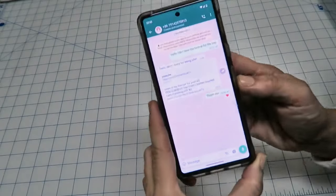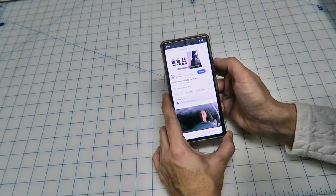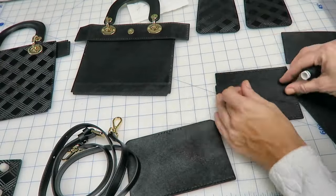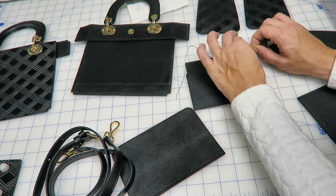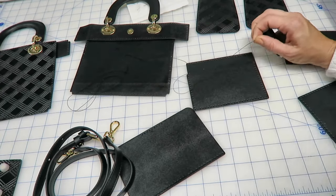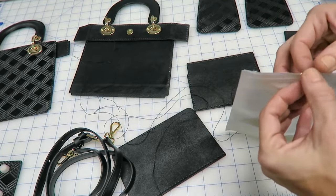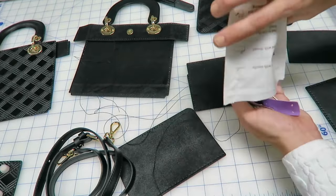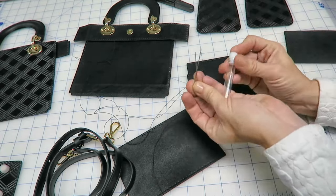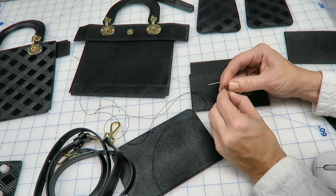I finally received the link in my WhatsApp. When I accessed the link, the only thing I really regret is there are commercials on the link. The second thing is the voice in the background, but there are subtitles. I really like it, and from the video I just followed what they showed.